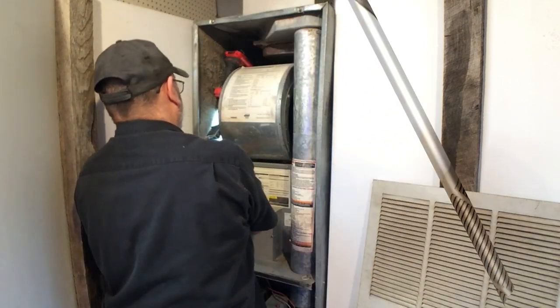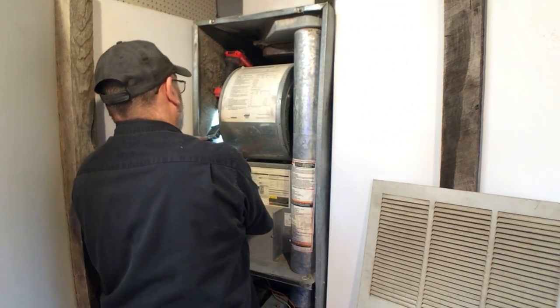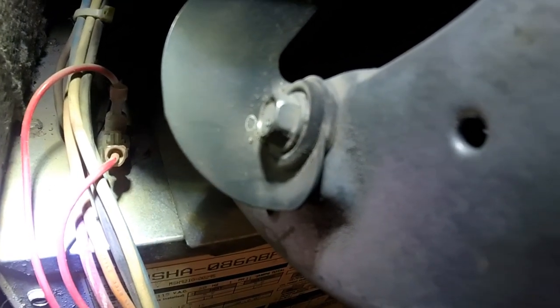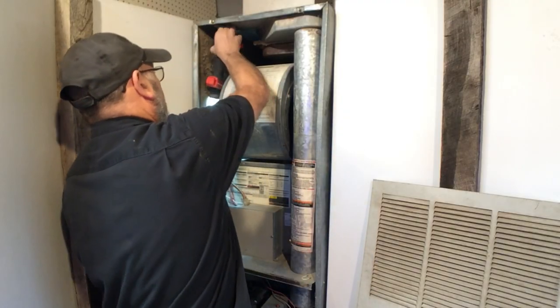I'm going to go ahead and reset that — it's that switch right there. When you push on it, listen and you'll hear the click. Alright — and then the furnace kicks on. Alright, that's all there is to it, it's that simple.